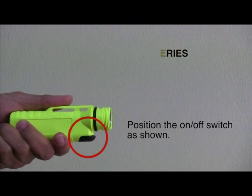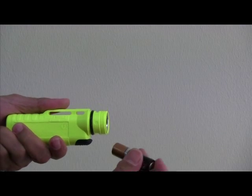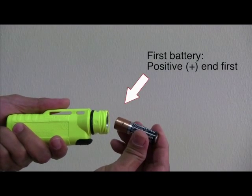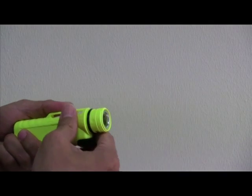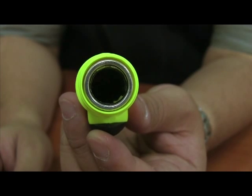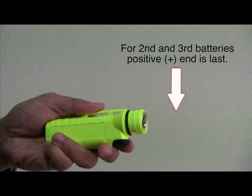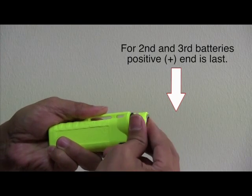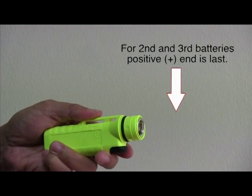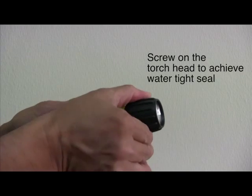To install the batteries, position the on-off switch as shown. For the first battery, the positive end goes in first. Ensure that the battery is fitted properly inside. For the second and third batteries, the positive end goes in last. Screw on the torch head to achieve a watertight seal, then test the light.